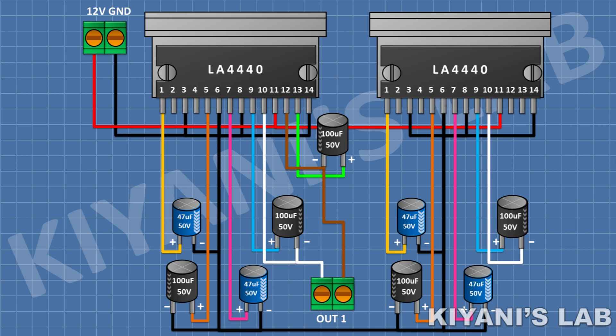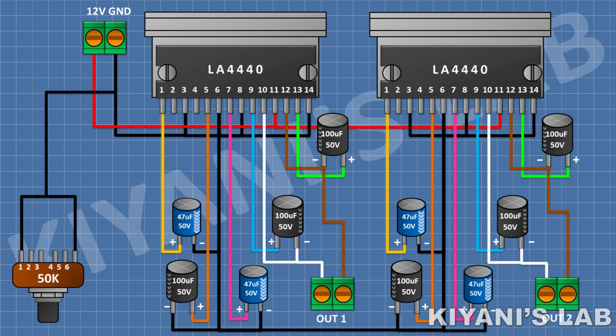After that, connect a 100uF capacitor and connect its positive pin to pin 9 of the second IC and its negative pin to pin 10 of the second IC. After that, connect a 100uF capacitor and connect its positive pin to pin 13 of the second IC and its negative pin to pin 12 of the second IC. After that, connect a 2-pin terminal block and connect its one pin to pin 10 of the second IC and its other pin to pin 12 of the second IC. After that, connect a 50k stereo potentiometer and connect its pin number 3 and 6 to ground.